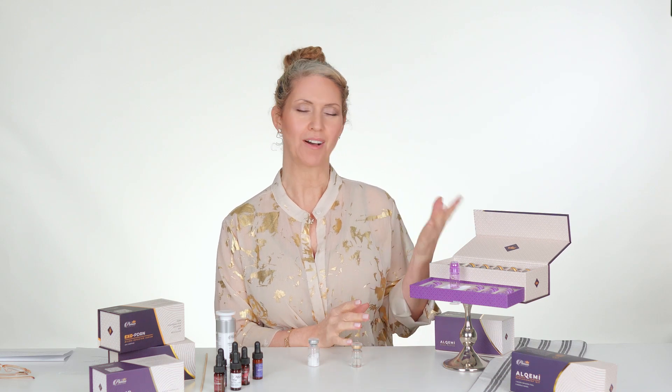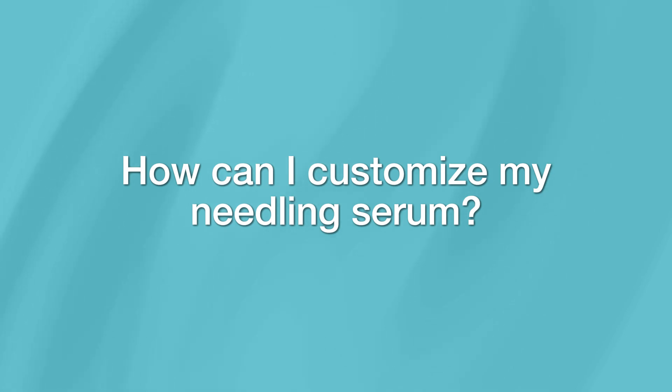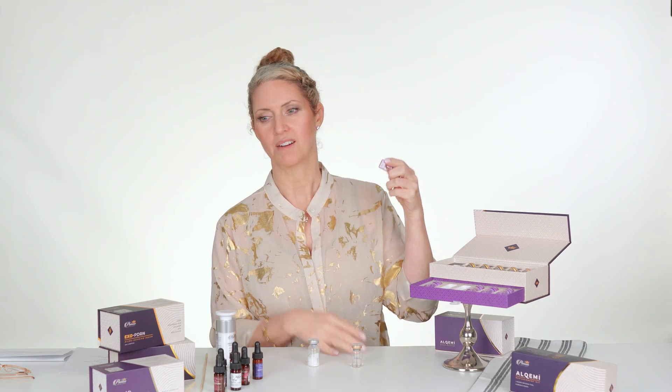One of the biggest questions we get with our Alchemy line is, how can I customize my needling serum? And that's the whole point of our line — you can mix and match, put things together, and make this work for you and your needs.